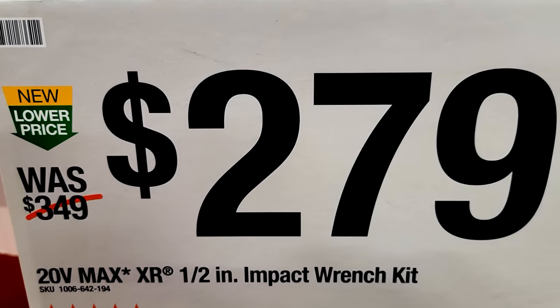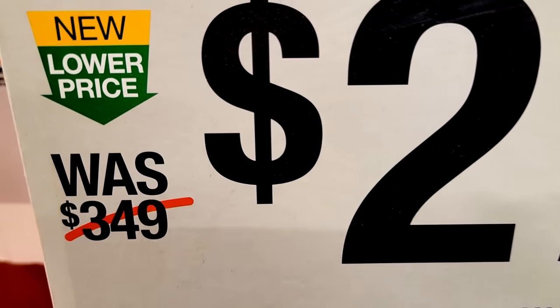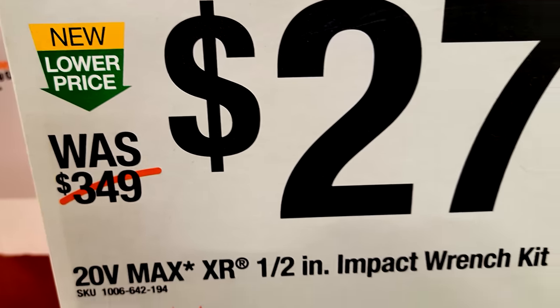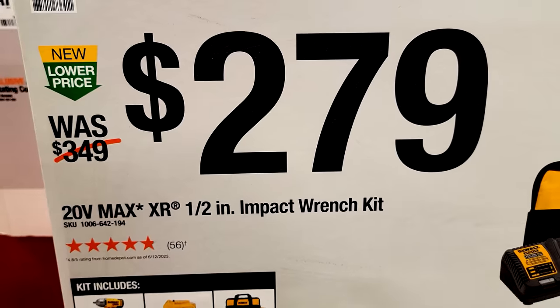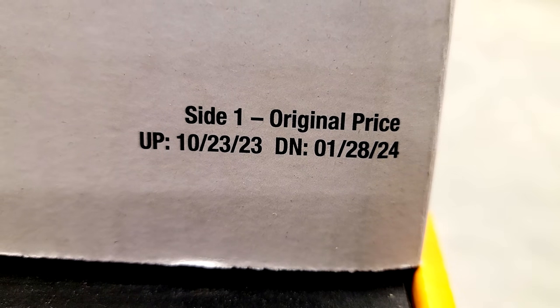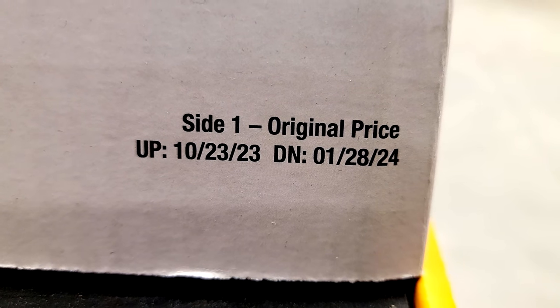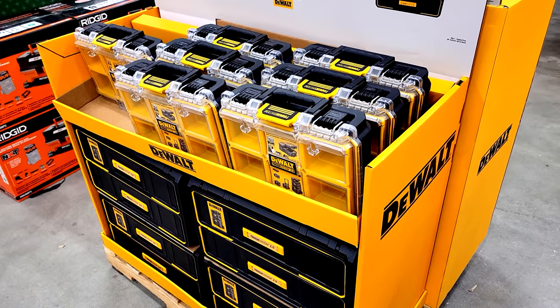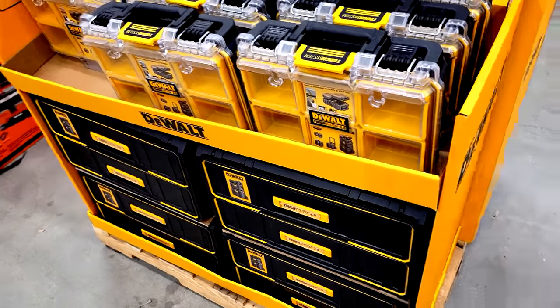The DCF900P1 kit is $279, marked down from $349. This is a new lower permanent price, not a sale, though it will likely go back up after the promotional period, which runs from October 23rd through January 28th, 2024.